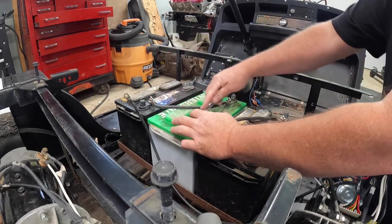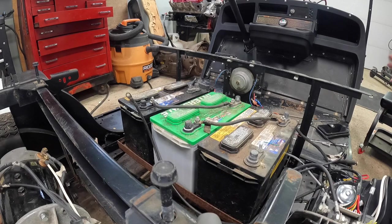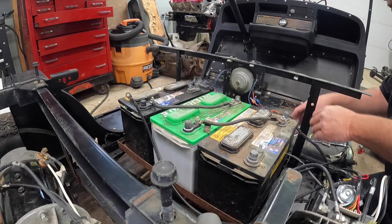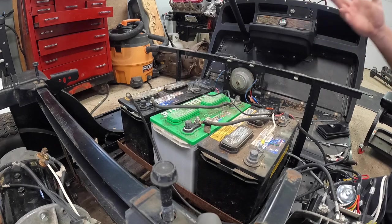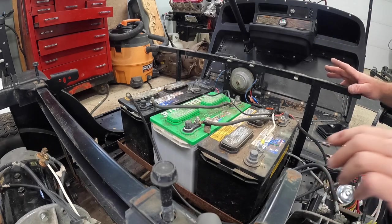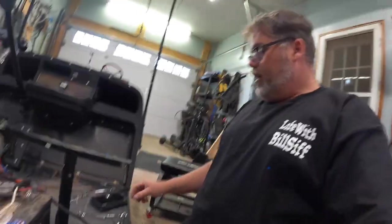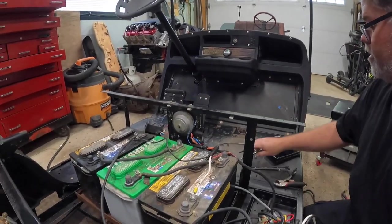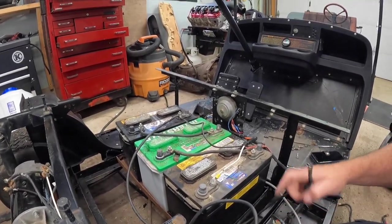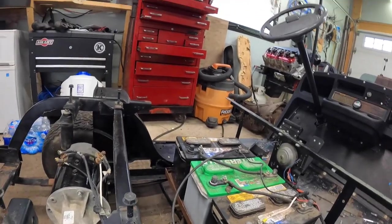If you want to run a stereo in this cart, you go off of just one battery to your stereo and that's how you keep it at 12 volts - but we're not doing that right now. First thing we want to do is connect the negative to the negative on the charge machine - I'm going to hook it up just to play it safe - and positive. Now we want to take the negative from the controller to negative first, always. Tighten that up. Then we take the positive side of the solenoid and go to positive - no sparks, so we did something right.